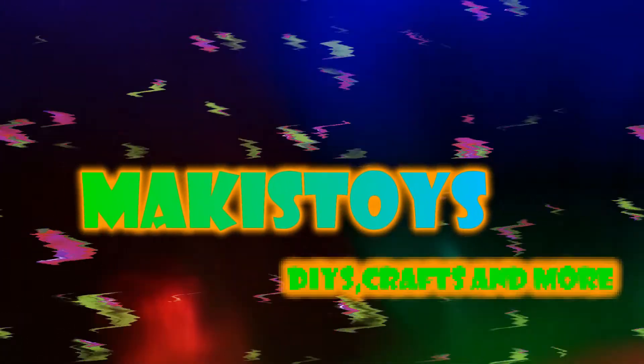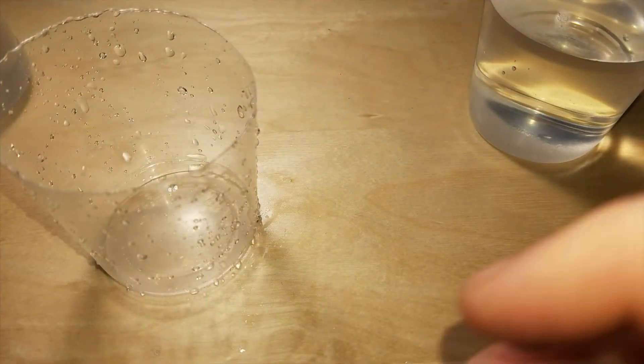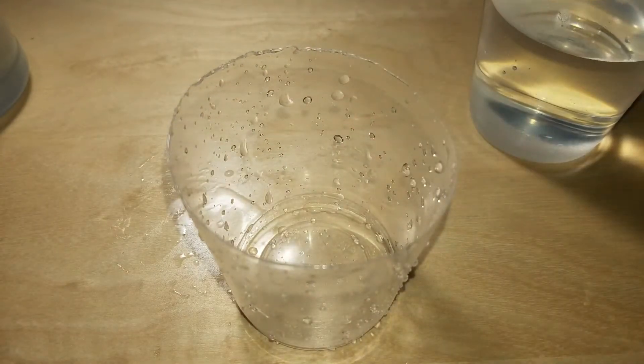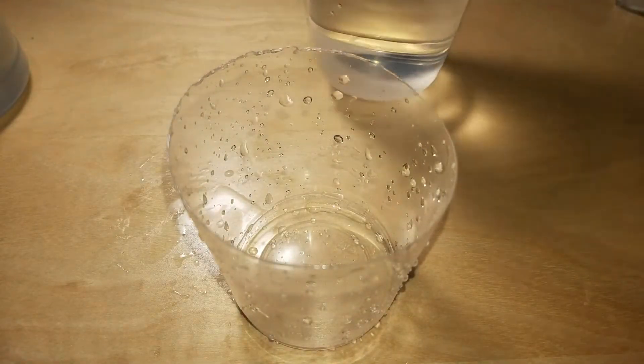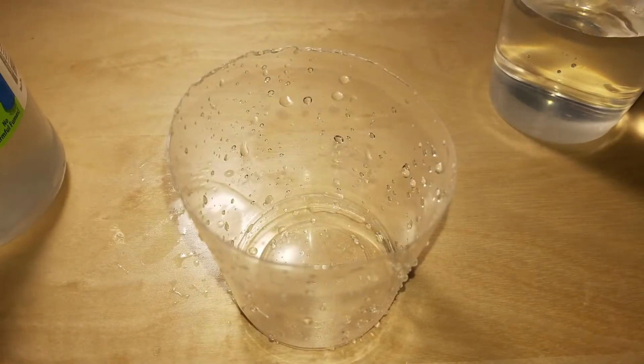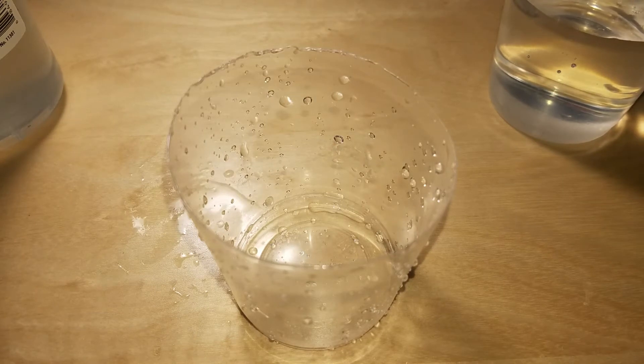Well folks, it's time to kick it old school so you can feel cool. Hello everybody, and welcome to Mackie's Toys. Last video, I used citric acid mixed with Crazy Art clear glue and baking soda, and it wasn't the most spectacular reaction in the whole wide world.